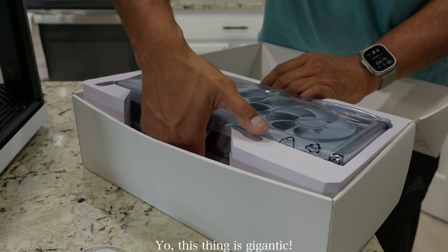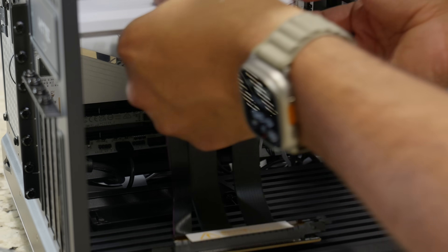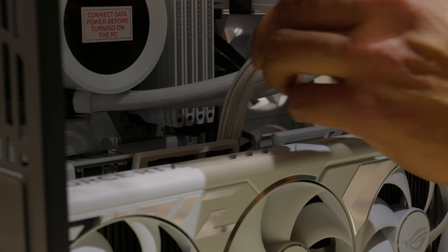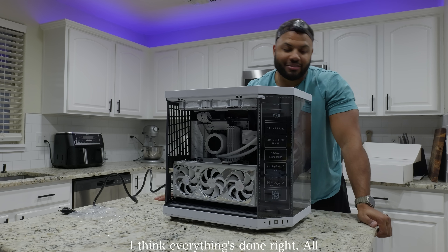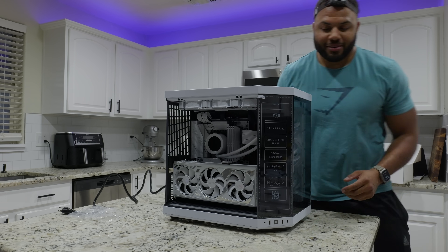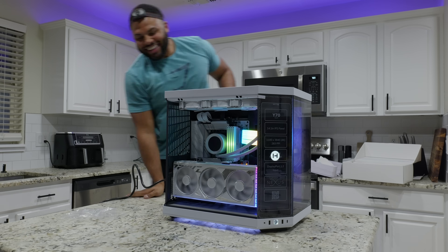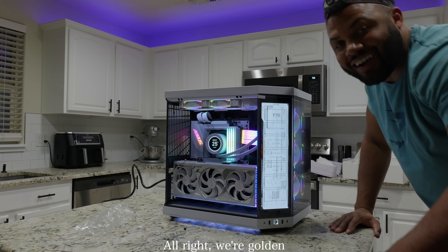This thing is gigantic. I think everything's done right. I'm pretty confident we shouldn't have any errors. Here we go. Didn't plug it in — here we go. Let's go. Single protected — there we go. We're in BIOS. All right, we're golden.